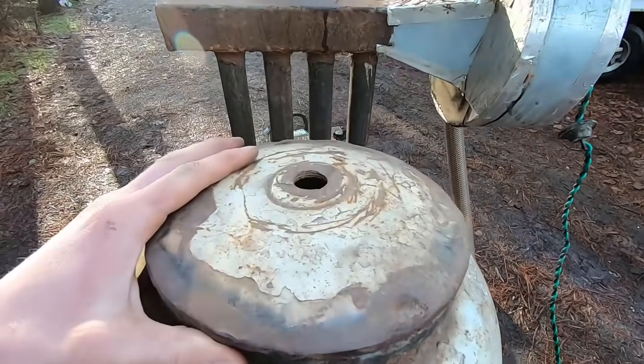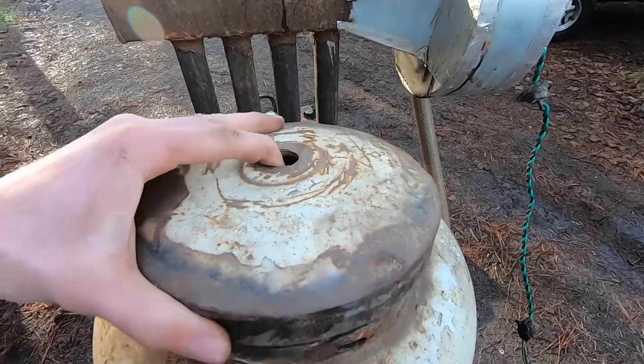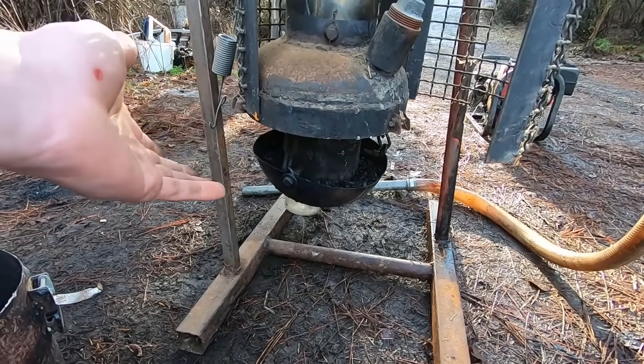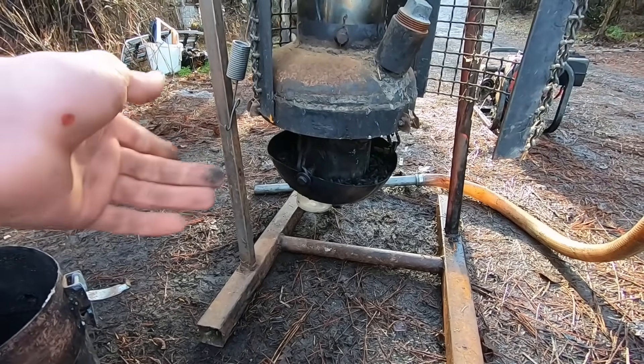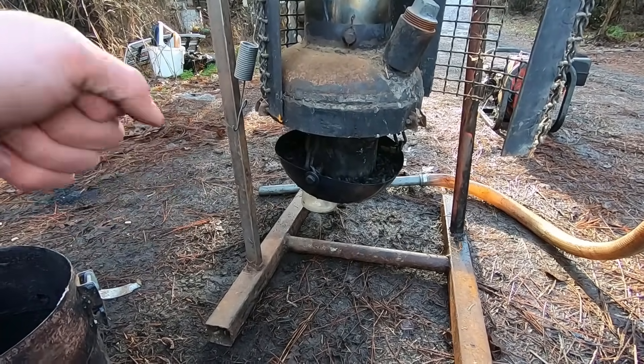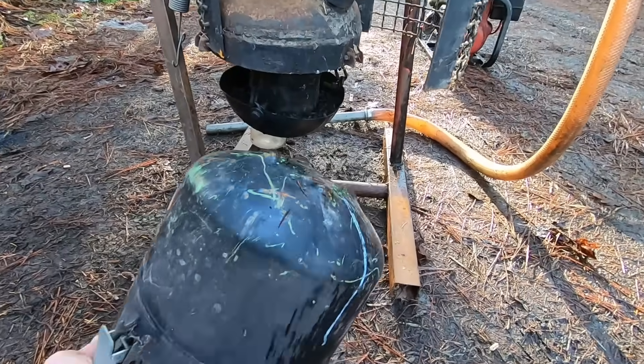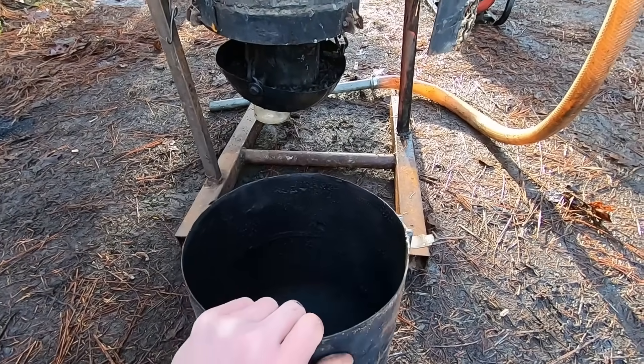It's important with a lid that since you'll be drawing air through the system via this fan, you have to have a place for air to enter — so make sure you don't seal it up completely. Obviously this isn't a complete setup because if I were to burn anything in this, the gases would simply escape into the environment and I would get absolutely no use of them.